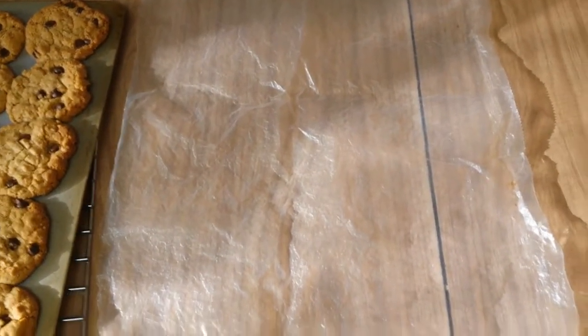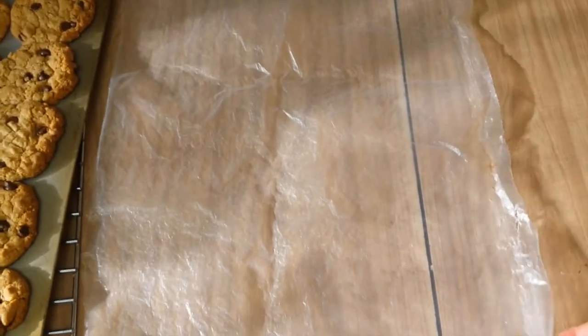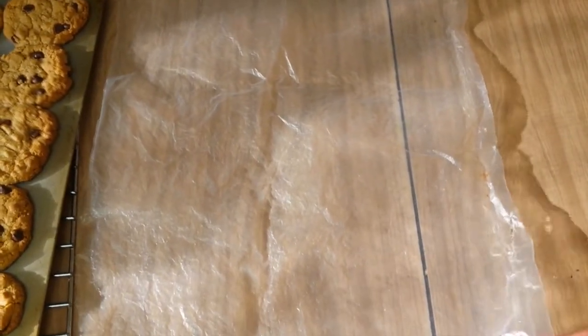My grandma's the original upcycler. These are plastic bags from cereal — the cereal box bags. Now we're going to take that for a decrease.